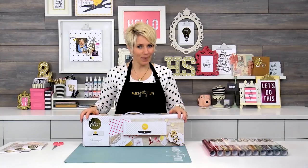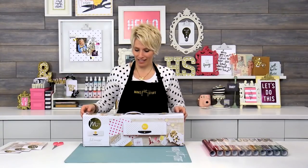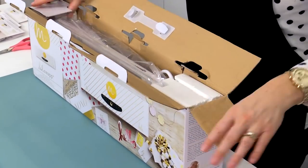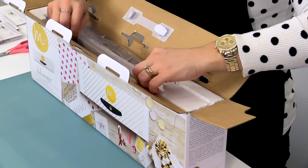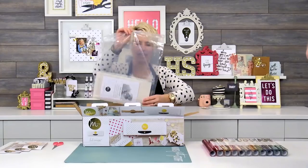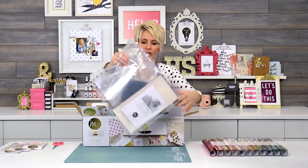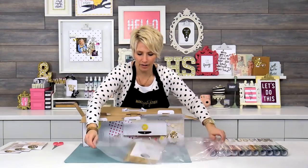Hey there, I'm Heidi Swapp, and today I'm going to talk about my new Mink Machine. So you've just gotten it in the box, and I want to go over what's in the box and exactly how to get started. So we're just going to pop this open, and you're going to find some fun goodies inside. They're all here in this little bag, so let me just show you what you get inside.